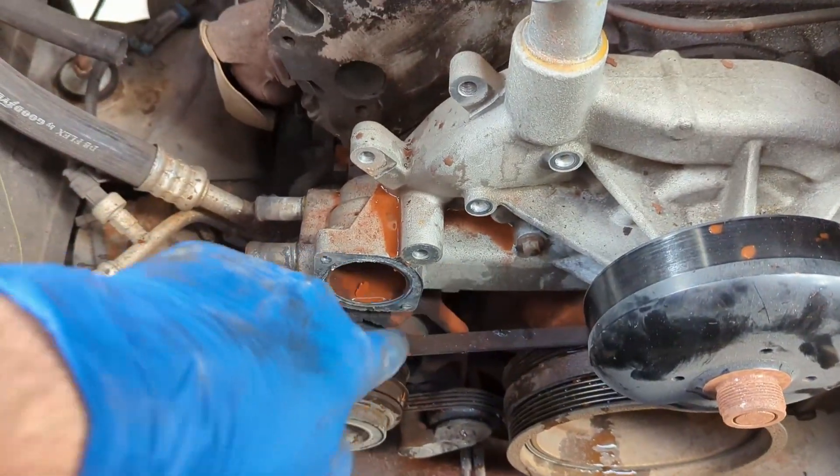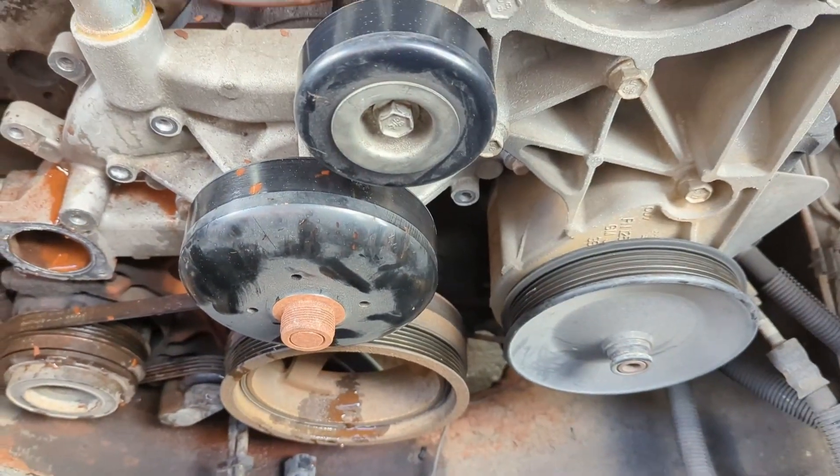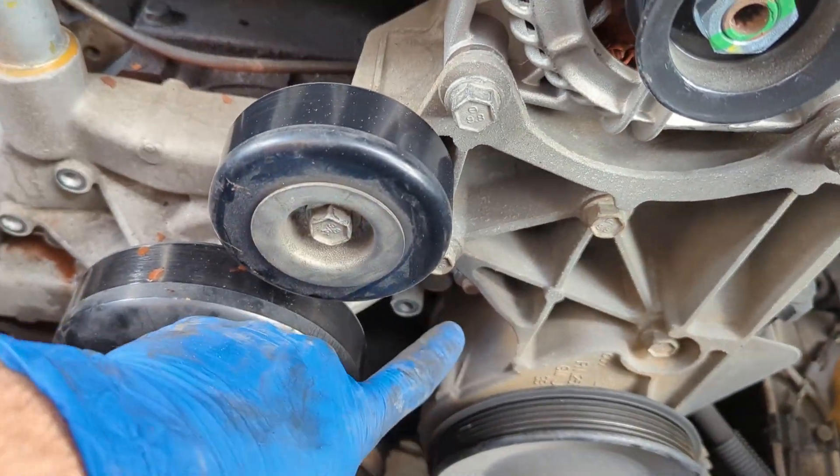I missed a bolt — there's another bolt there. So it looks like three bolts on either side holding the water pump to the engine block. There's one right there too.